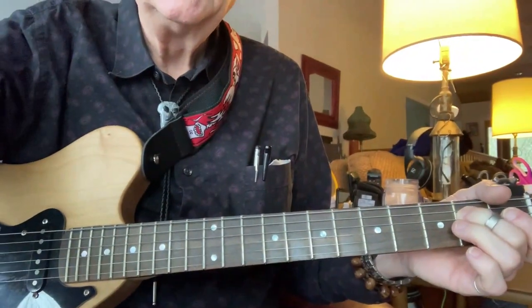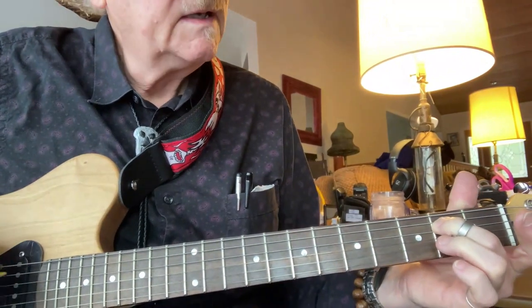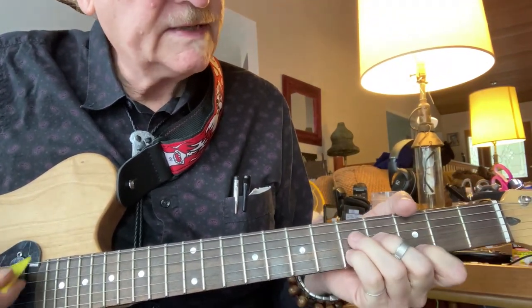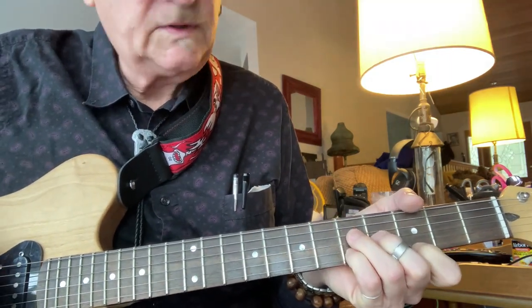We're in the key of E minor here, and we're going to play this not in the first position, but in the second position — mainly on strings one, two, and three.